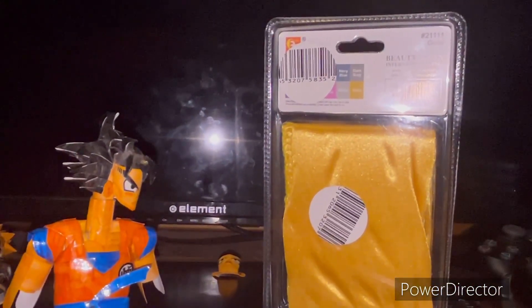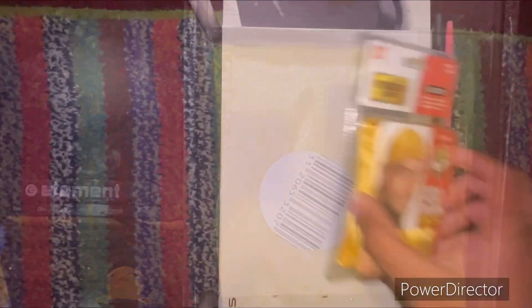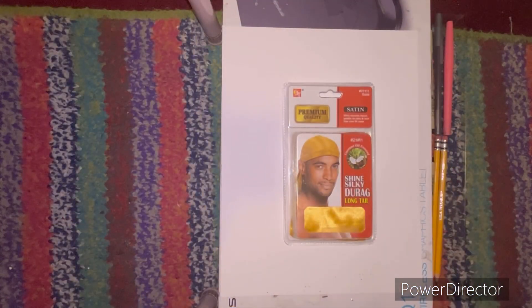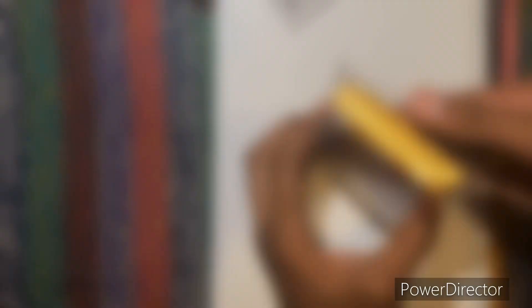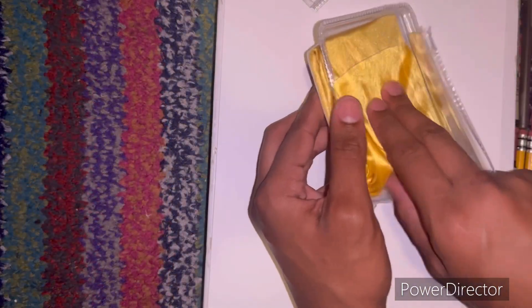Here's the back of the packaging — unfortunately no one cares. I usually open my packages with care, but this is just a do-rag, it's nothing special, so we're just gonna cut it right open. Just business, nothing personal. It actually does feel sick and it's gold.